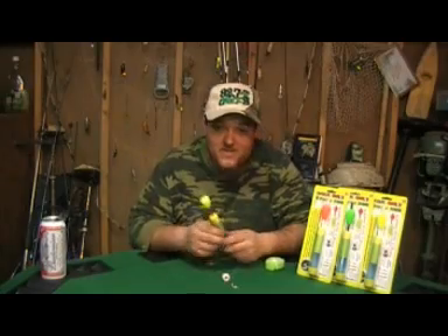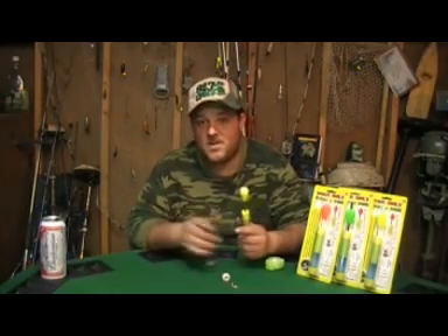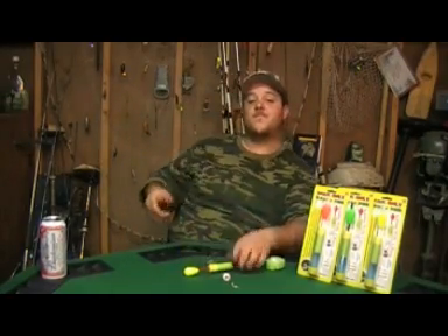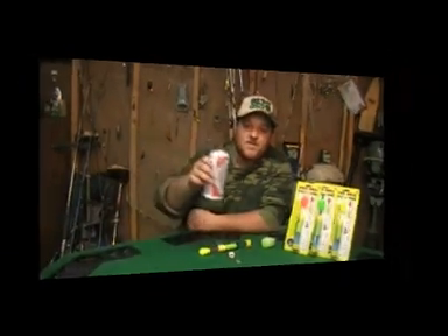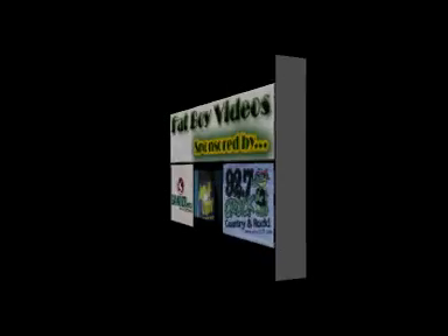They look pretty good so I'm going to try them out. You know who it is — Fat Boy Dan right here. Keep in touch, y'all. I'm telling you, them fishing videos — believe me, they're going to be back.